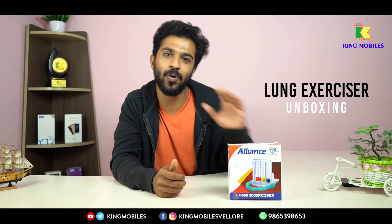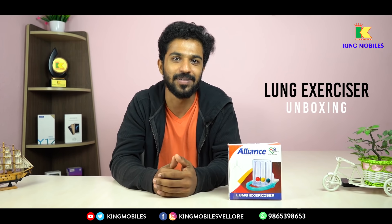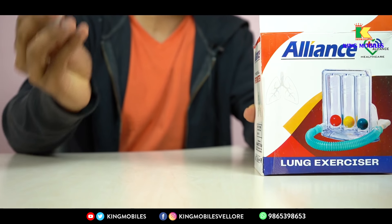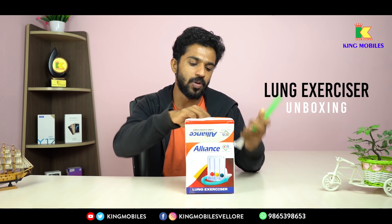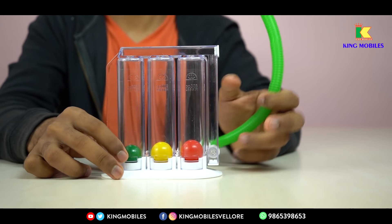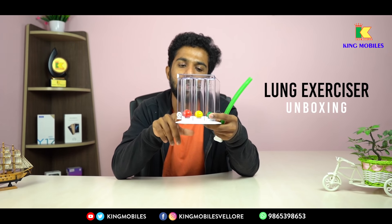Let's talk about this. We will open this video and I will show you how to operate it. This device is a very simple device. You can use a blowing tube. In this device, you have three balls: red, yellow, and green.